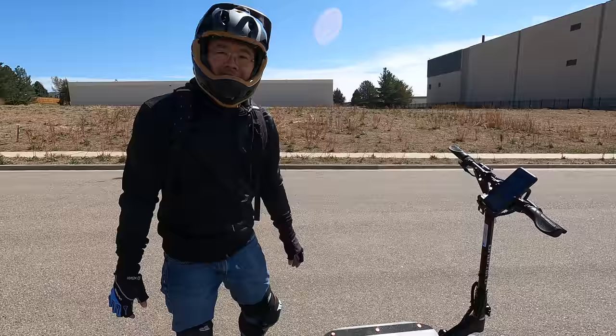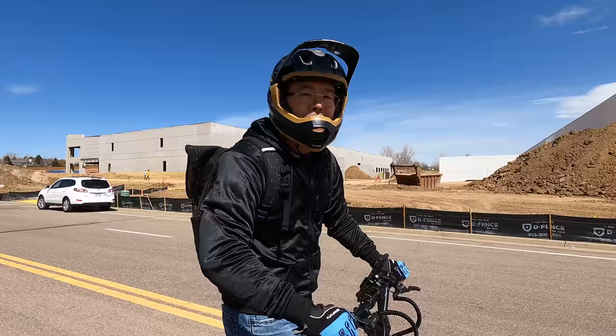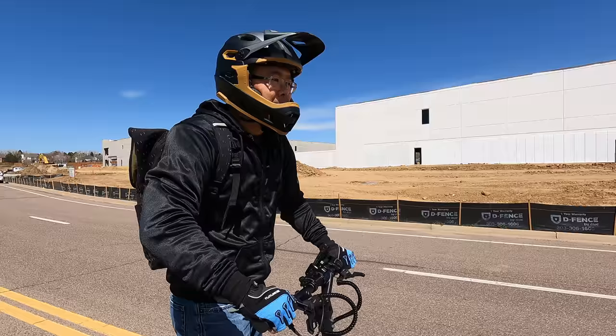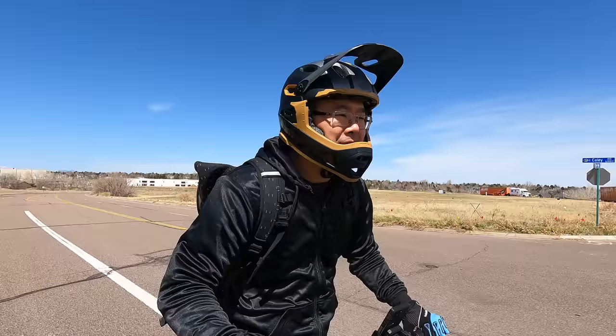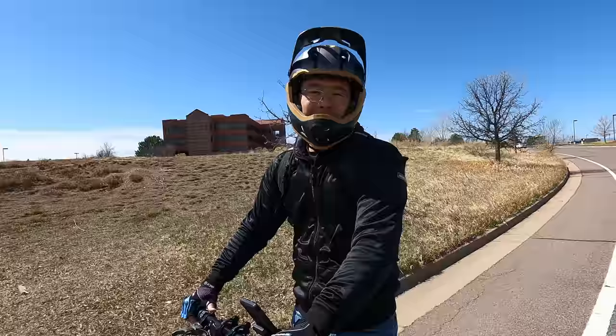Now it's my turn to give this a try. This Rion thumb throttle is surprisingly easy to control. I don't feel like I'm jerking like I did with other scooters — it's so smooth, controlled, and balanced. It's amazing. I love it. This is what a scooter feels like with just a Rion controller. I can't imagine what an entire Rion scooter would feel like.